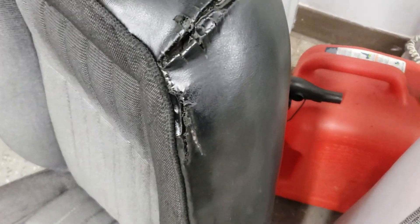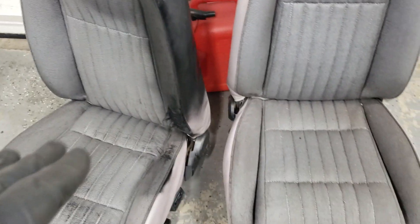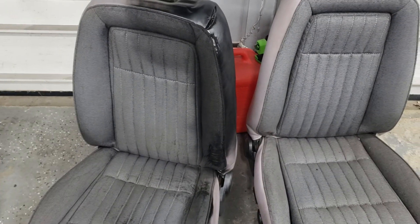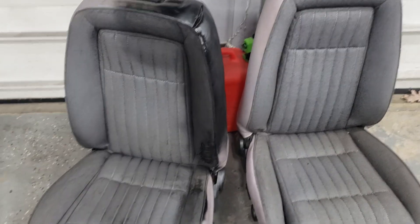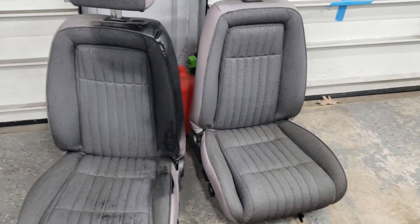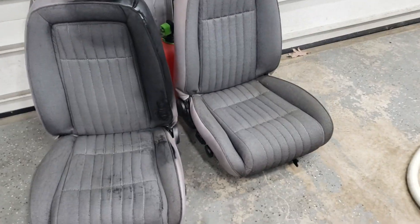This is still wet, but temporarily I'm gonna throw these seats in the car. We'll probably replace them with the Corbeau or Recaro-style seats from Indonesia that the guy is redoing. But temporarily I'm gonna put these in and dye everything black.